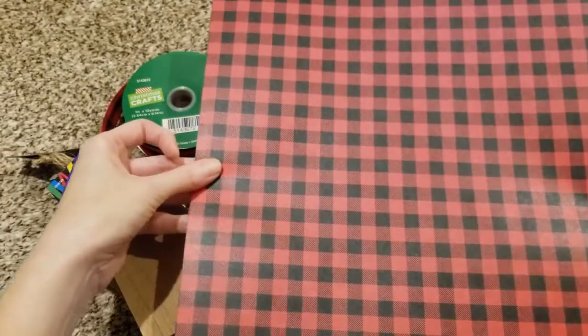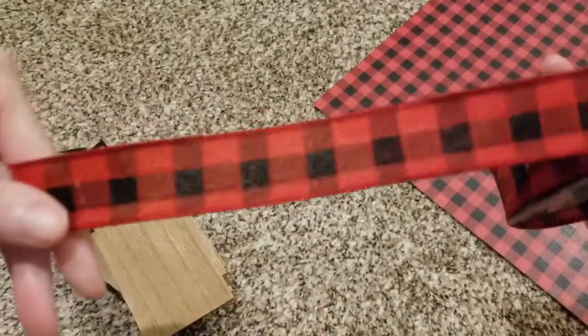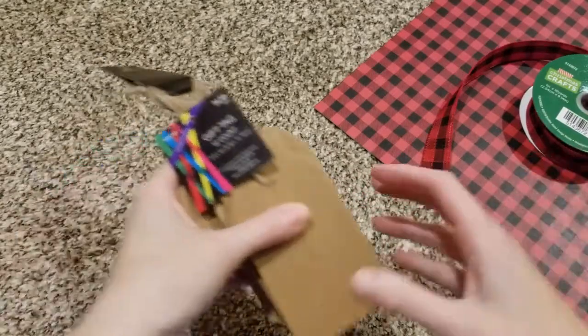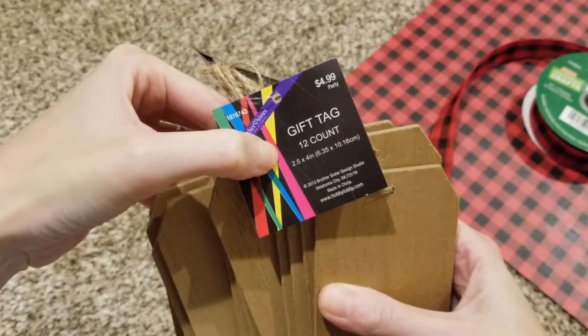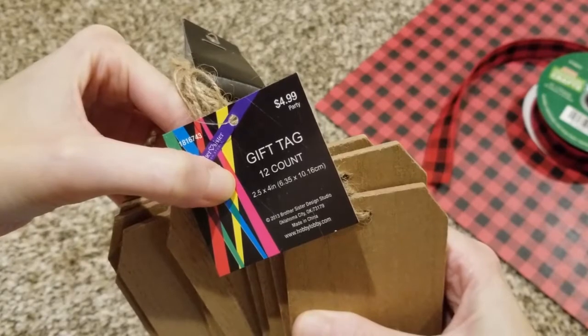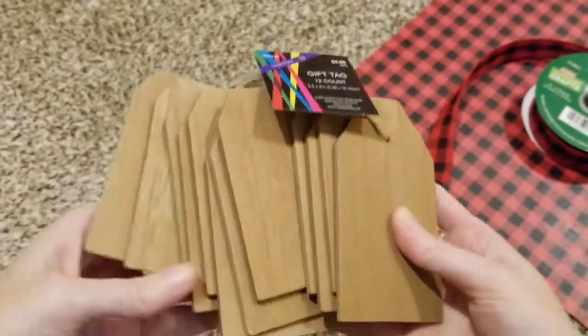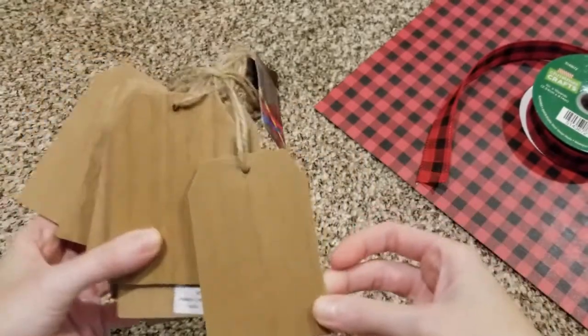Here I have this buffalo plaid, or buffalo check, in red and black. It is a craft paper — you can get it from Hobby Lobby. Usually you can get four for a dollar, so 25 cents a piece. And then I have some matching buffalo check ribbon in red and black from Hobby Lobby as well. I think I got it for like 50% off — really good deal, you get so much. And then these wooden gift tags — you get a 12 count for $4.99 from Hobby Lobby, and I always get them for 40 or 50% off, which makes them about 25 cents a piece. So many great things you can do with these tags.